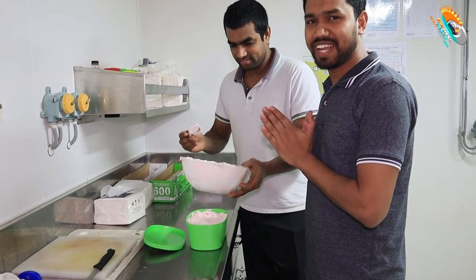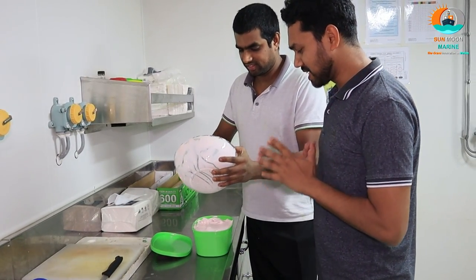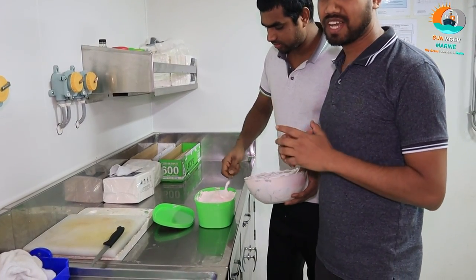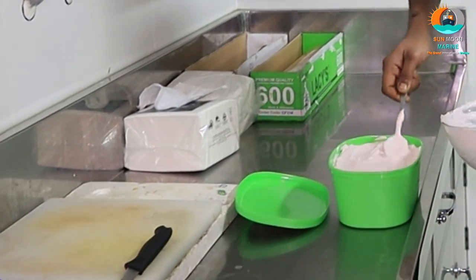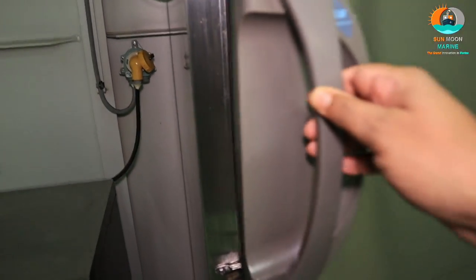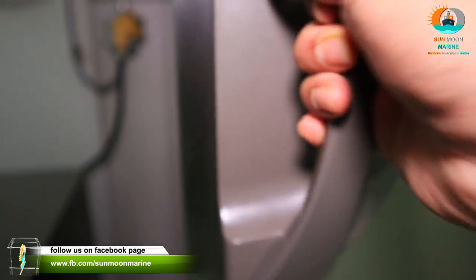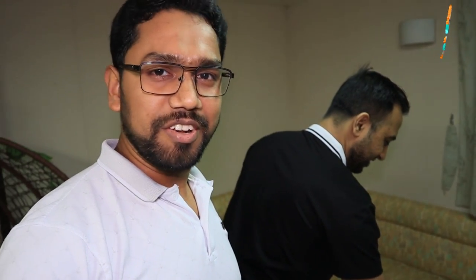So tomorrow morning we will open it and we will be able to test it. Almost after 24 hours, our ice cream is already prepared. We will be able to test it.